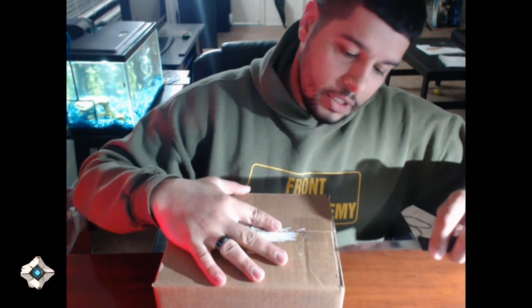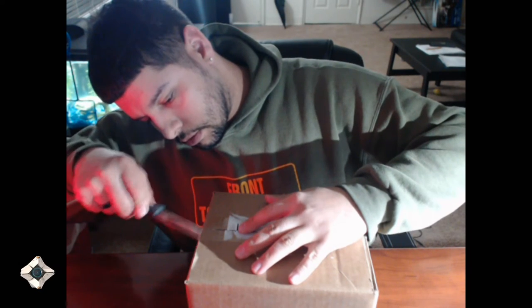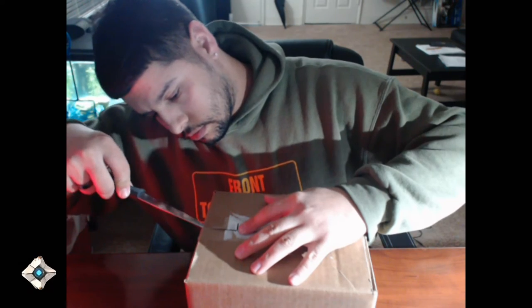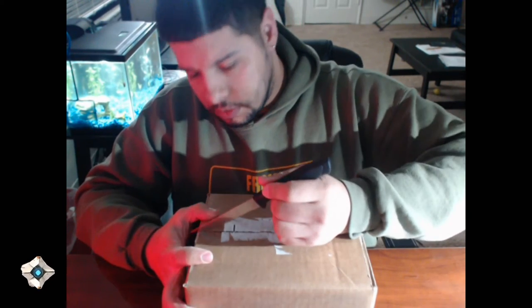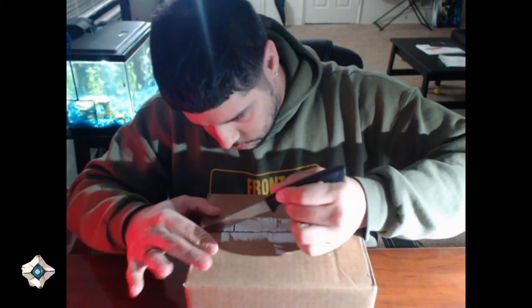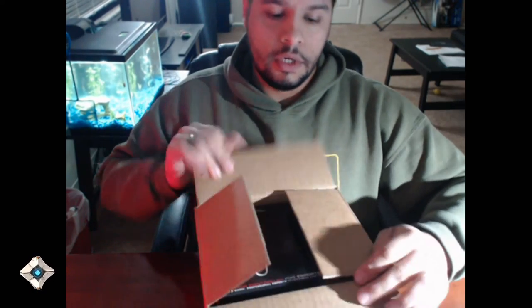We're going to start this off by slowly cutting this, and then the same thing on here. There we go. Looks amazing, I love it.